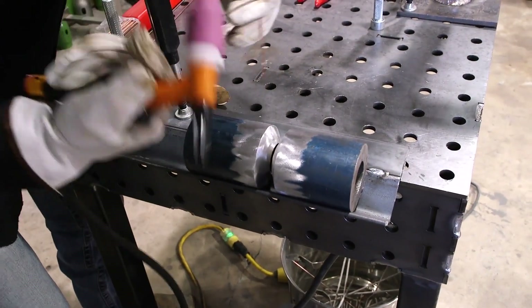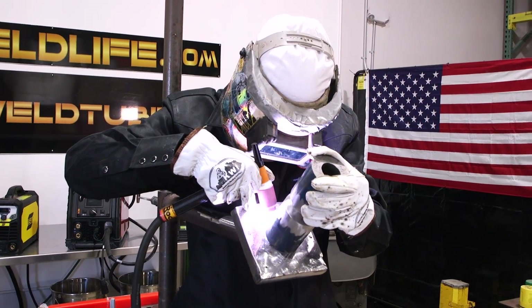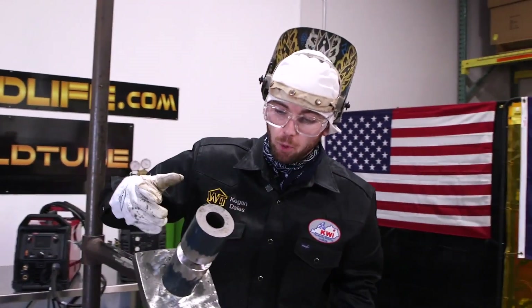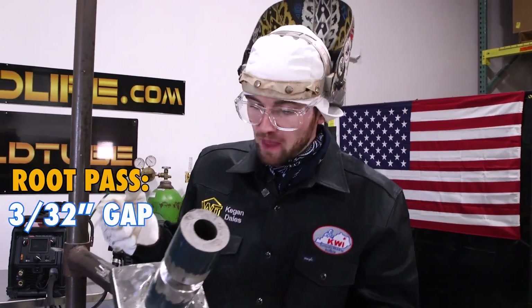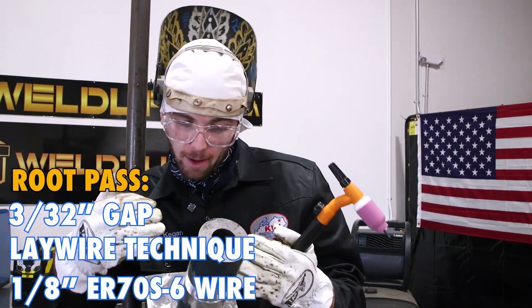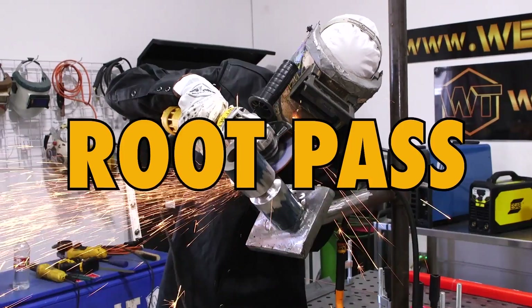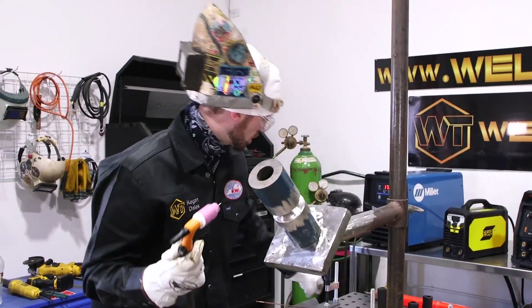I'm going to go ahead and tack the opposite side. We're only going to use two tacks and you don't need a big tack, just needs to be a little bit. I'm just going to fuse this together, get the tacks on the top and the bottom. So I got my coupon tacked up within a 3/32 gap. Now I'm going to go ahead and feather the top tack so that whenever I tie in it'll tie in really smooth.